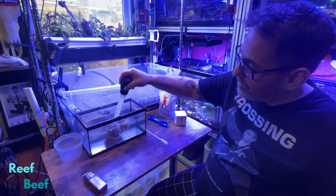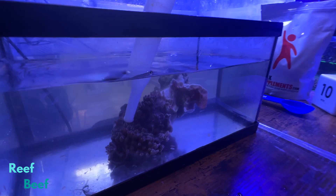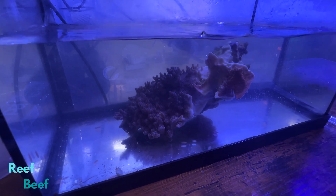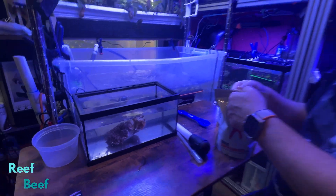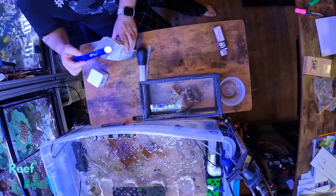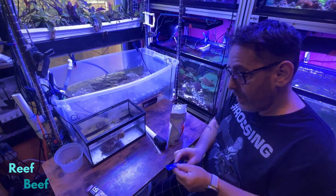It's been five minutes total. While the flatworms came off when I was basting, they are not dead, and I'd like them to be dead. So since I'm not worried about dosage, I'm going to double the dosage — about another teaspoon.